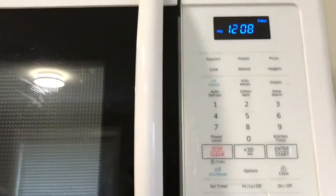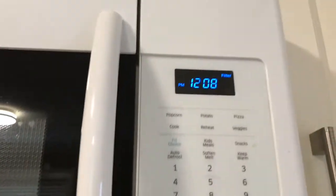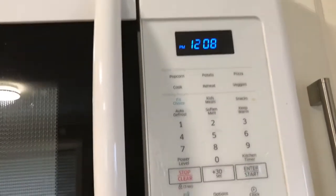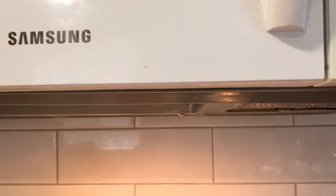Okay, dry it and then put it back. To reset the filter indicator so the filter warning will be gone, just press zero. Okay, it's gone now. So don't forget to always clean your filter.